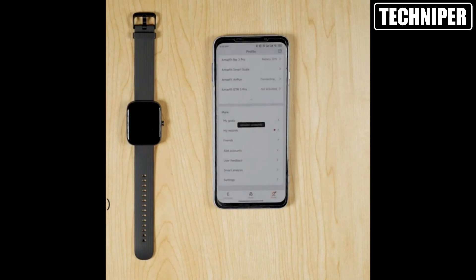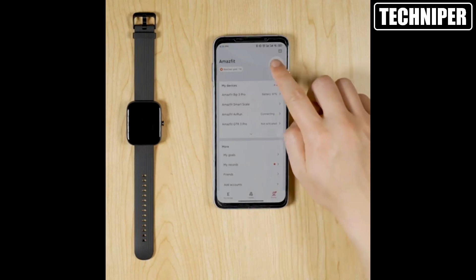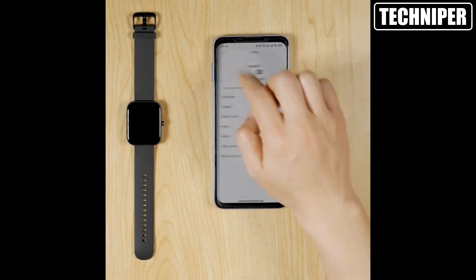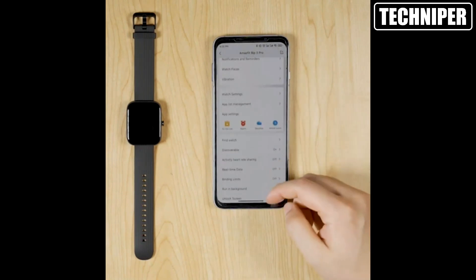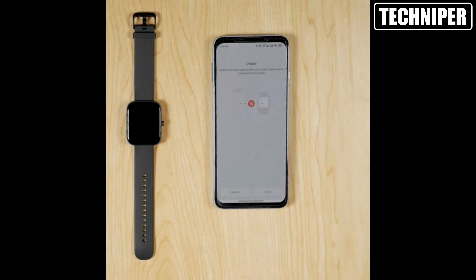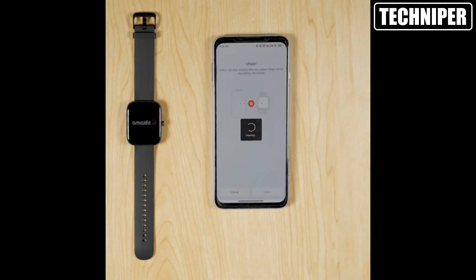One of the things that really impressed me about the Amazfit Bip 3 Pro is its battery life. With a 14-day battery life, you can go a full two weeks without needing to charge it — that's a huge plus for anyone who doesn't want to worry about constantly charging their smartwatch.